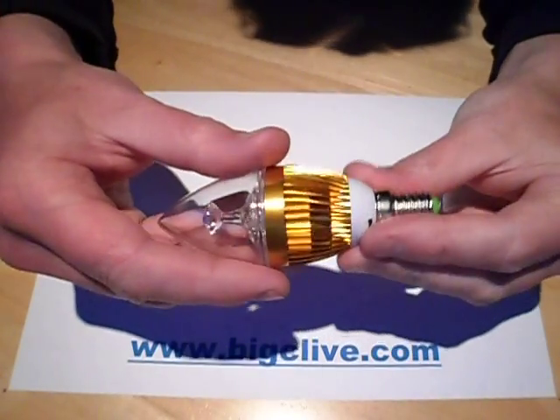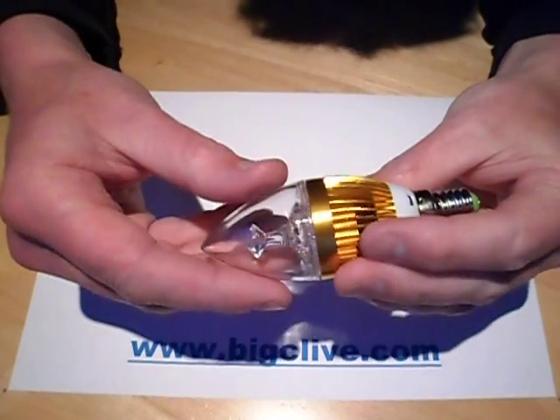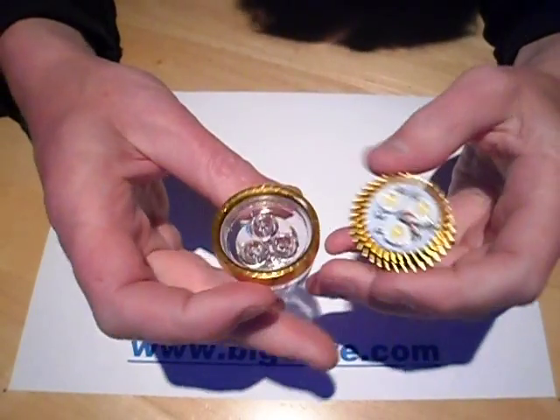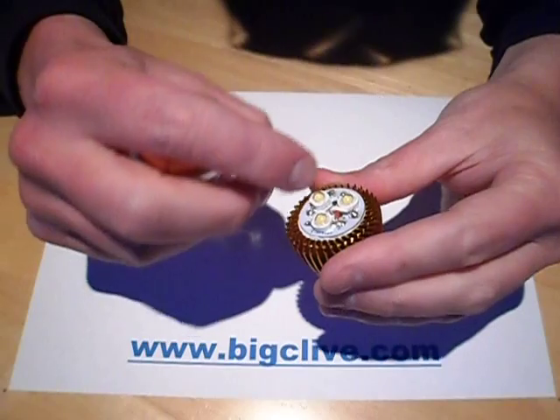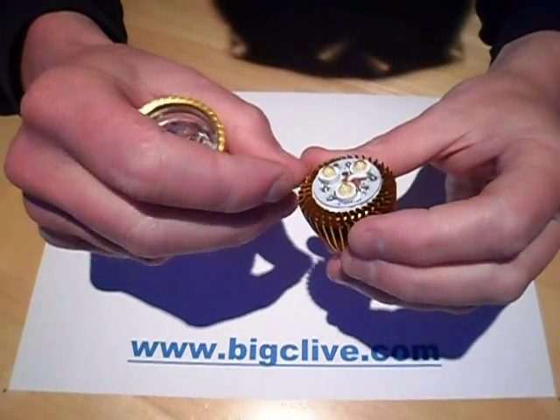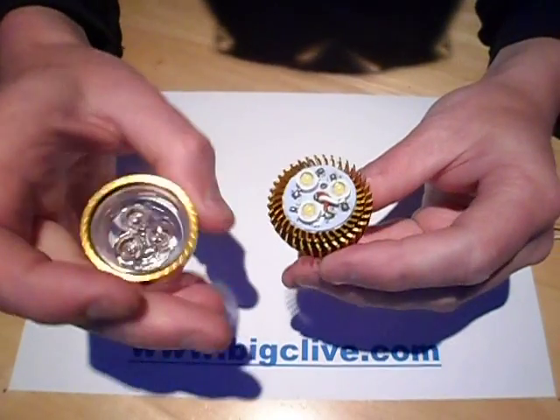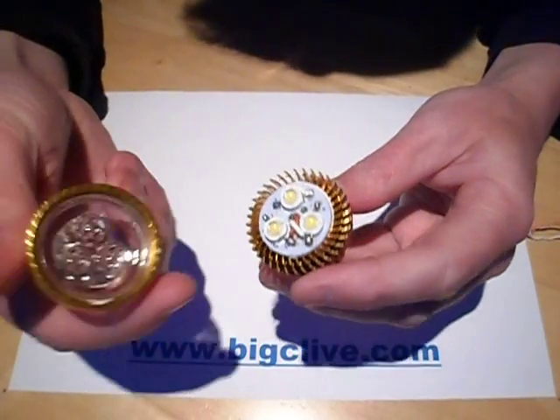Yet another LED candle lamp from eBay, rated 3 watts again. This one is different from the last one in that it has three 1 watt LEDs wired in series on a little aluminium core heatsink, which is then squished onto the main aluminium frame of the lamp.